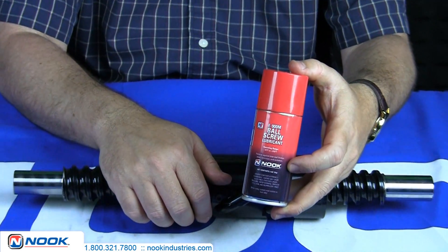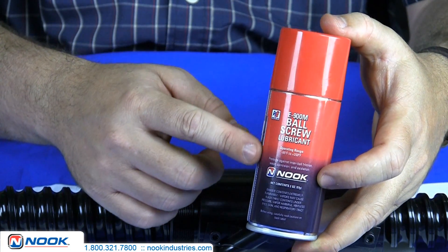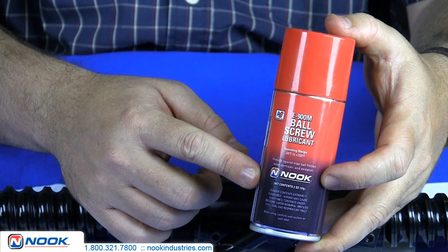For maximum ball bearing life, Nook Industries recommends Nook E900 Ball Screw Lubricant. We'll see you next time.